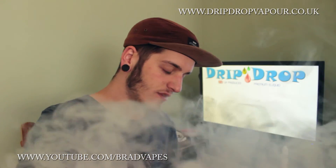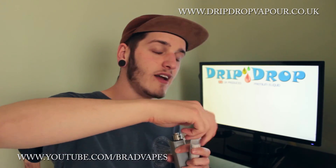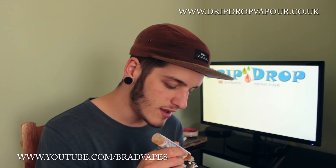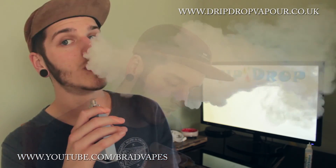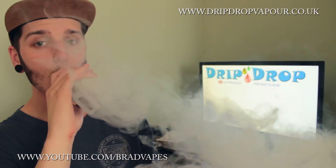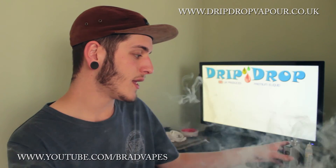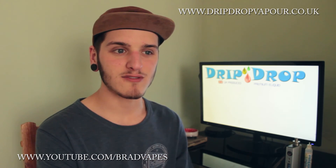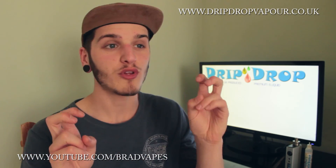I'm just going to have another drip and have another vape, and then we'll conclude this. At £5 a bottle, I mean — I absolutely loved the banana ice cream, that's one I really enjoyed. Smooth vape, as you can see, plenty of vapour production — the room's getting a little bit foggy. I'm trying not to vape it too intensely because my parents don't mind me vaping in the house, but they just don't like it when they walk in the room and it's a smoke screen.